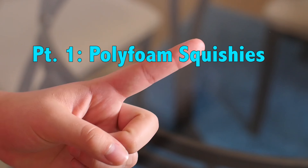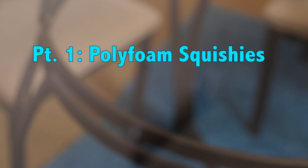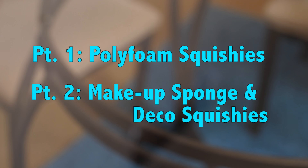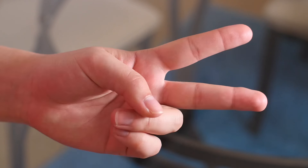Hey guys! Today I have another squishy update for you. Last update I had so many squishies the video was so long, and this time I have just as many. But instead of doing a really long video, I'm actually going to divide this up into two parts. In part one, I'm going to be going through all of my regular polyfoam squishies, and in part two I'm going to be showing you some different techniques for homemade squishies that I've been trying out recently. So after you watch this video, go to part two to see the rest of my new homemade squishies.